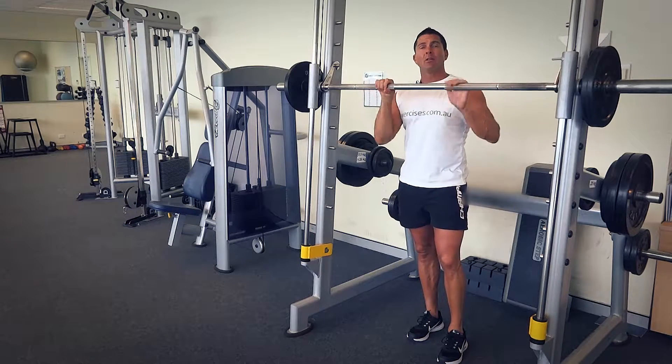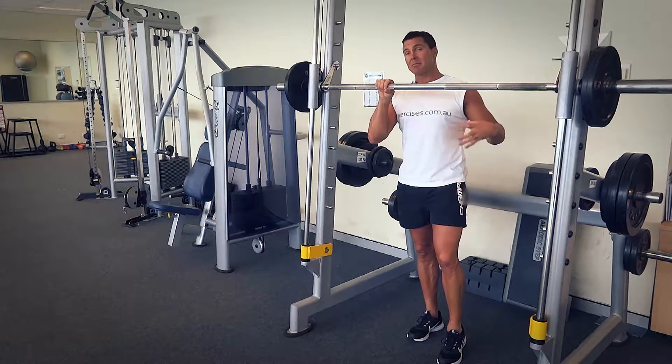We're mainly targeting our glutes and our quads with these ones. Hamstrings come into play, and a little bit of calf muscle, but we're really targeting the quads and the glutes — and mainly the glutes.